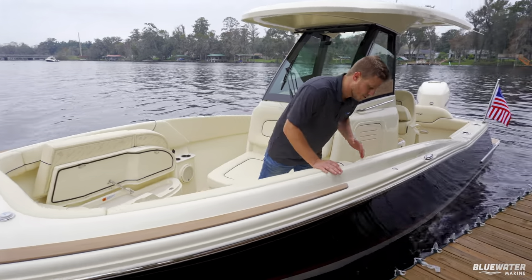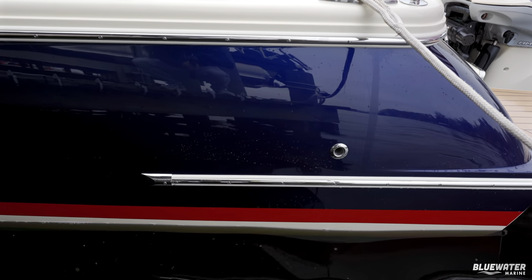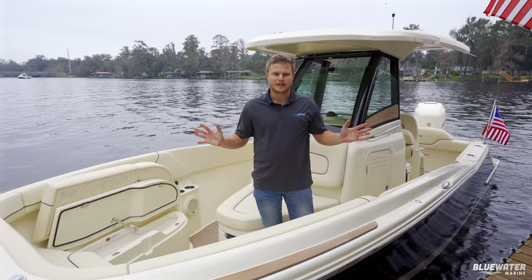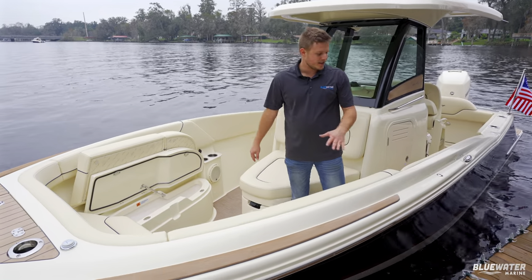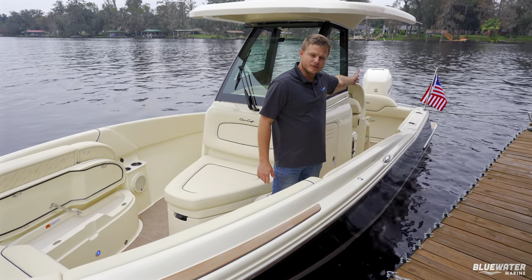This boat's color scheme is Portofino Blue, which is a painted color, with a Riviera Red gel coat stripe — it's the classic Criss-Craft look, absolutely gorgeous. The top color is ivory cream, which matches the outboard as well.